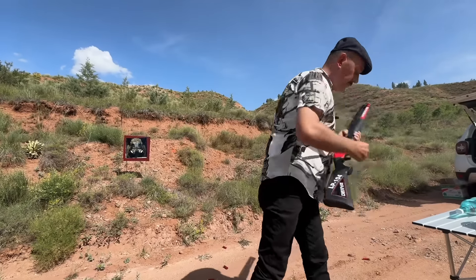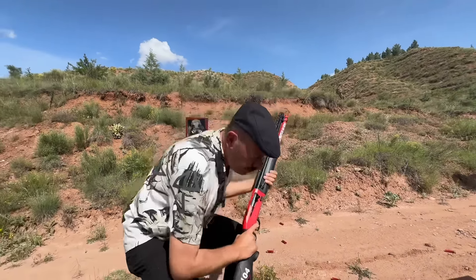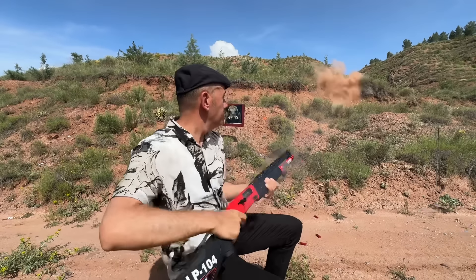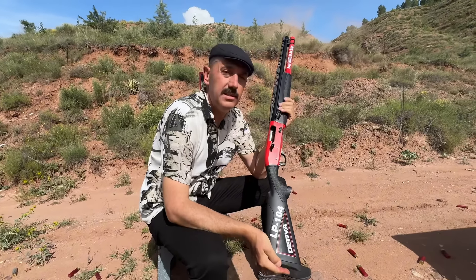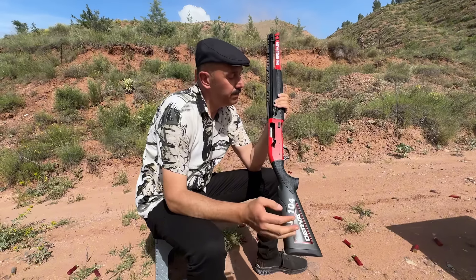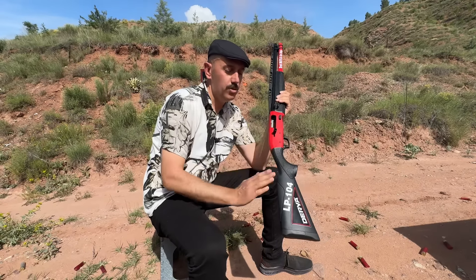I don't have any problem, but I can't do that right now. That's the Derya's tactical first gun — we can do that. Also, the Derya's LP-104 series is used.